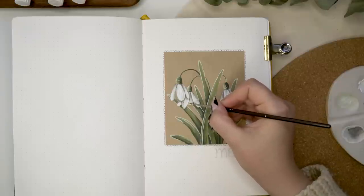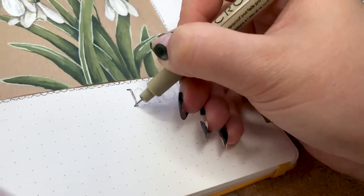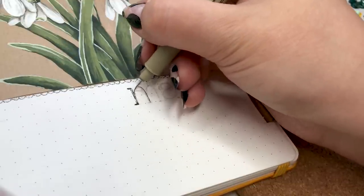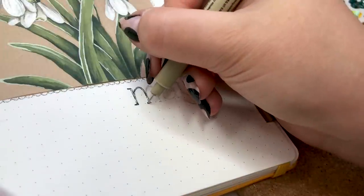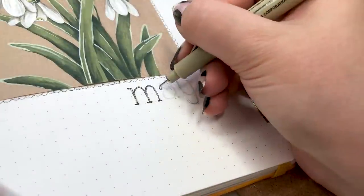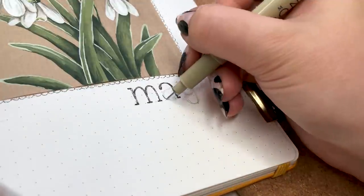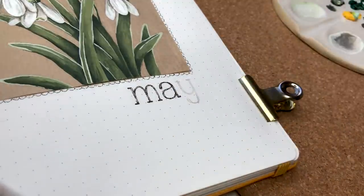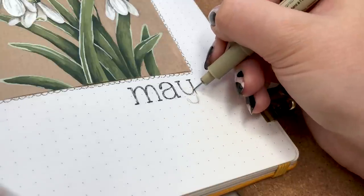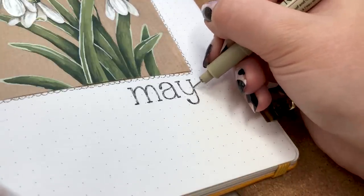The next part of this cover page was making my header for May. If you've watched any of my recent Plan With Me videos you know that I've been just stamping my headers, so I thought maybe to show you some fun lettering too I wanted to draw some letters instead. I chose a typewriter font and used my Pigma Micron 005 again to make those really dainty and loose letters underneath the painting we just did. I think that typewriter font worked really well with this painting and the color scheme.